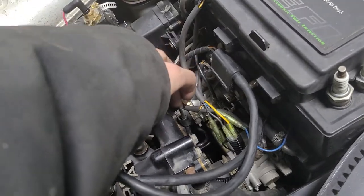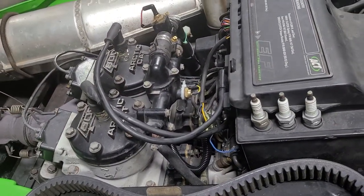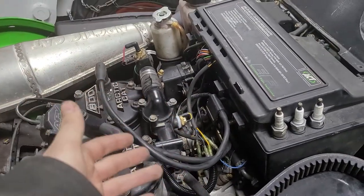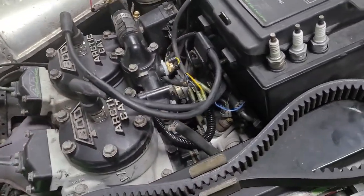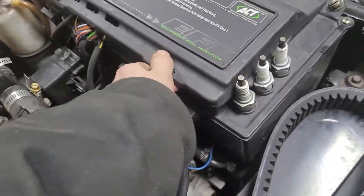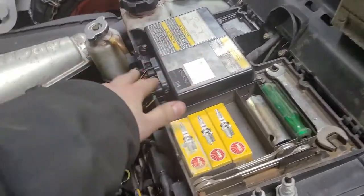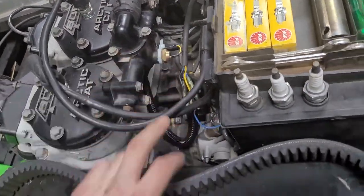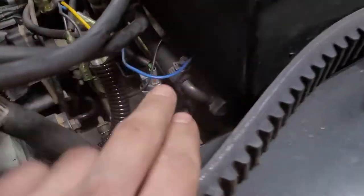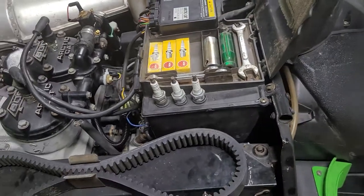It ended up being a bad temperature sensor. Basically when you have a bad temperature sensor on these old Arctic Cat EFIs, it'll go into a default rich mode. Your computer basically goes off of two sensors: your temperature sensor for your motor, and the air temperature sensor on your air box. See those blue and black leads? That's for the air temp sensor.